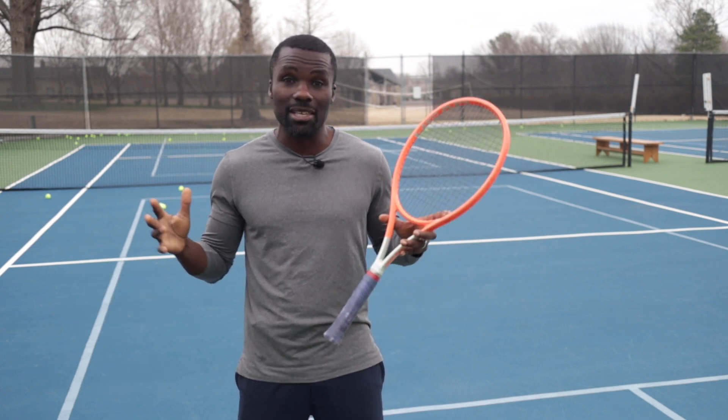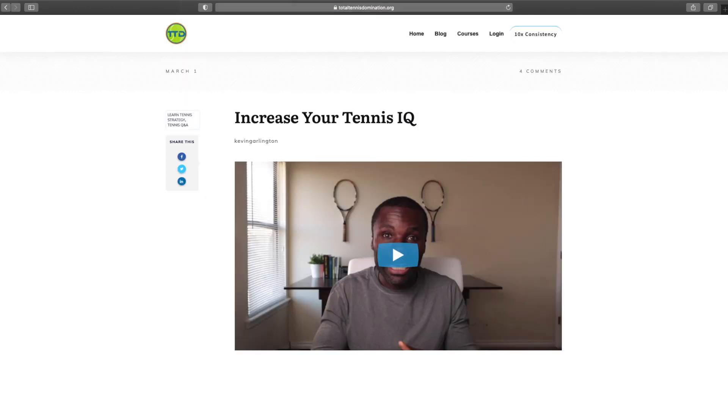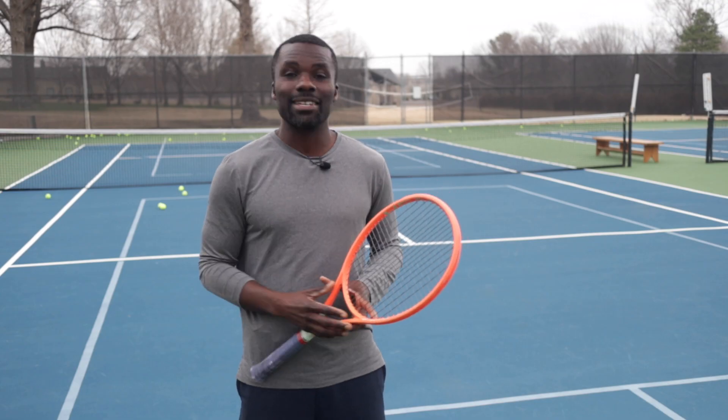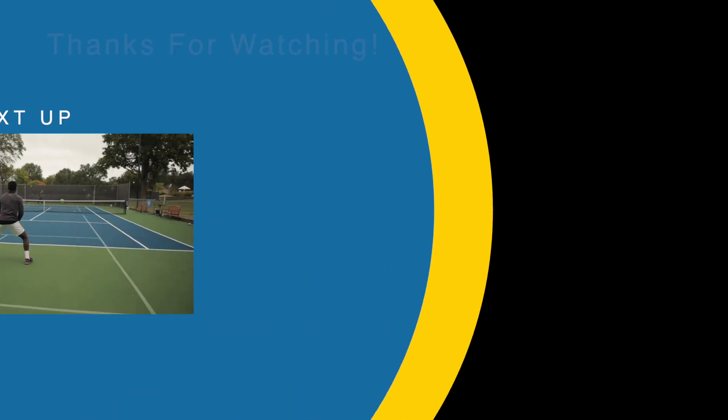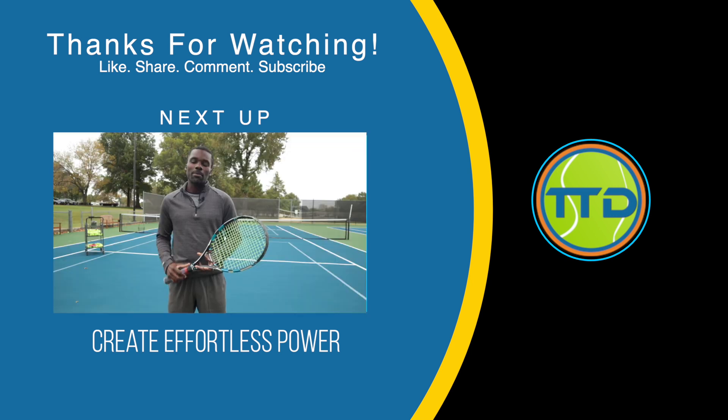If you like this video, make sure you go to TotalTennisDomination.org and check out more free videos like this one. Sign up for the weekly newsletter where I send tips you can use to improve your game — only to my subscribers. And if you want to learn how to hit more power in your one-handed backhand, watch this next video where I show you how to use your kinetic chain the right way.